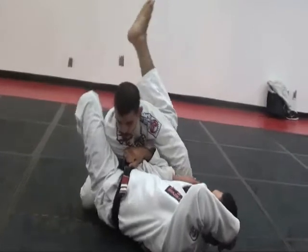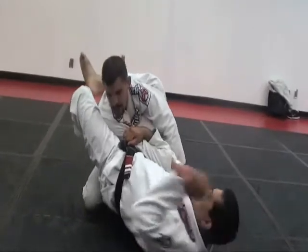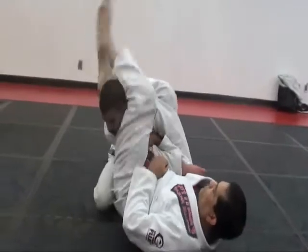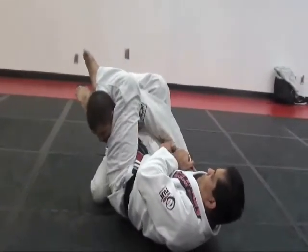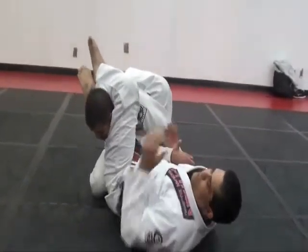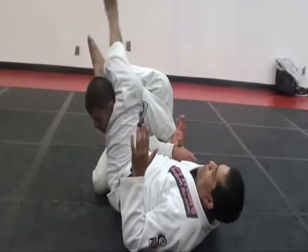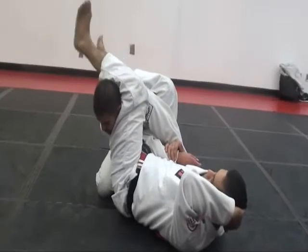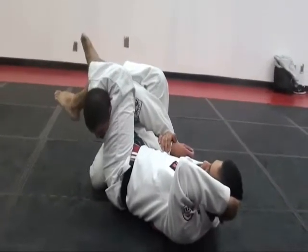So when we lift the hips up, we're going to chop up really high in the back, lift the hips up, getting his arm straight, and we're going to rest all the weight on his back so our leg comes right over. It doesn't take much to finish. Don't cross your legs — big mistake. You want to bring the heel as close to your butt as possible and squeeze the knees.